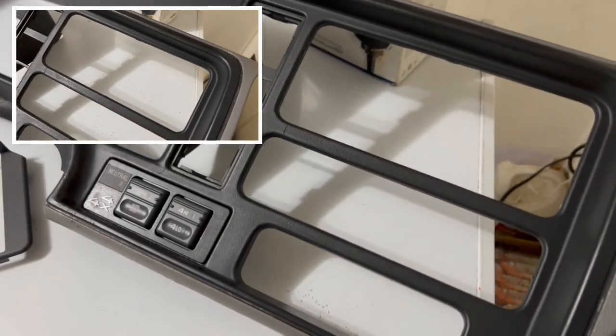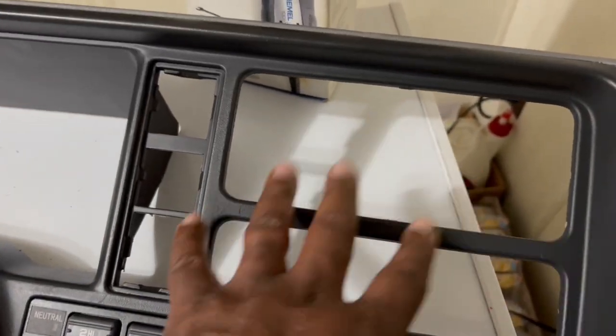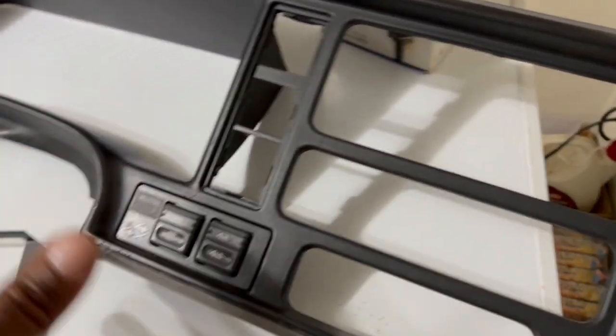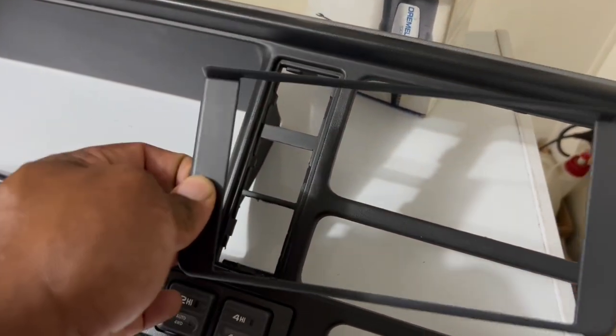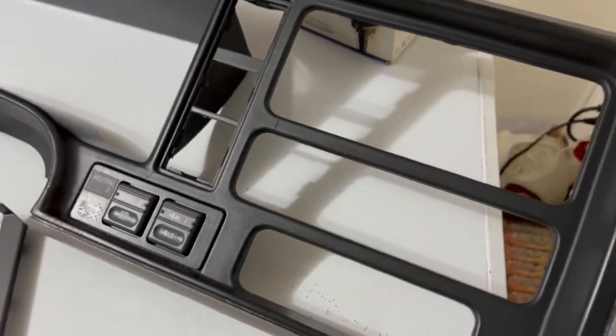They do make reproduction dash faces that have the double-din opening already. But if you've got a decent dash that's not cracked or beat up, you can just use the metric kit like I showed you — use the face plate as a template, cut your existing dash, and you'll be good to go.